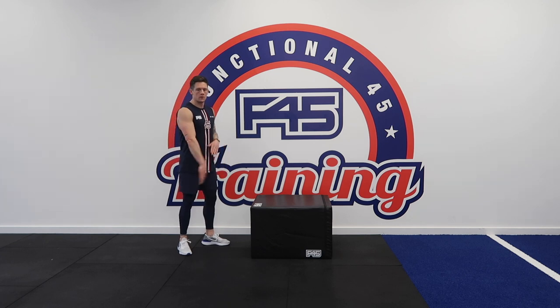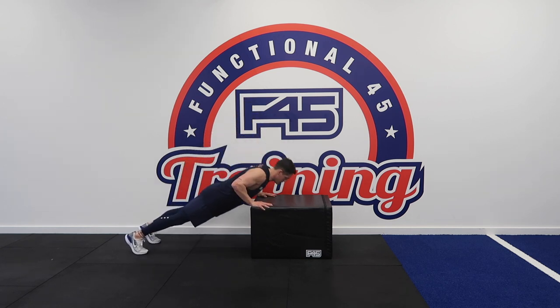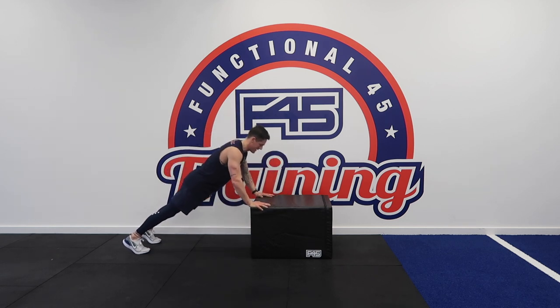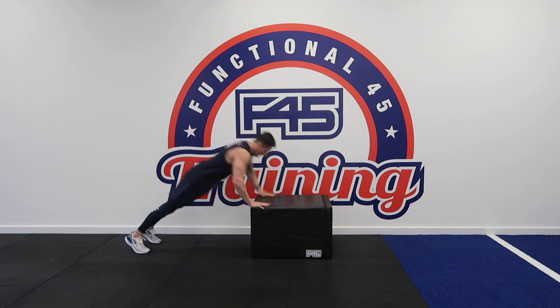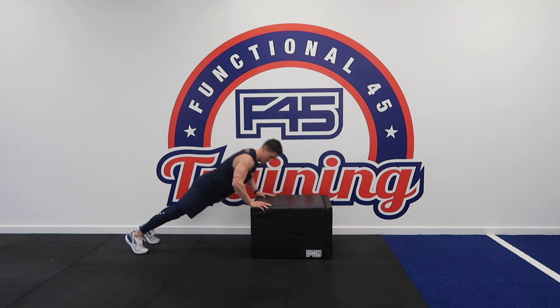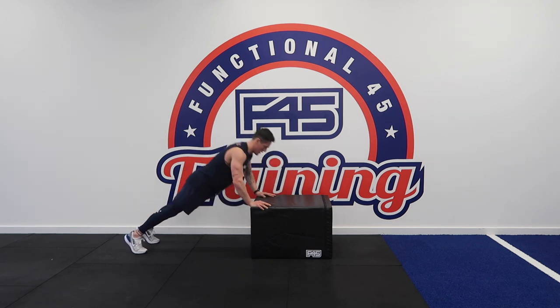Ready to go in three, two, one, let's go. Really feel that in the lower part of your chest. Slow the rep down, nicely explosive. You can even add a clap on there if you want. Last two reps — one, two, and rest.